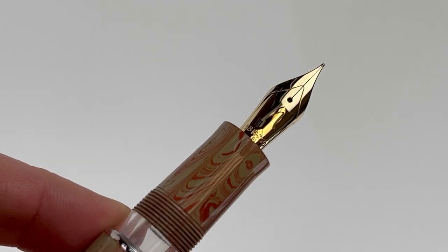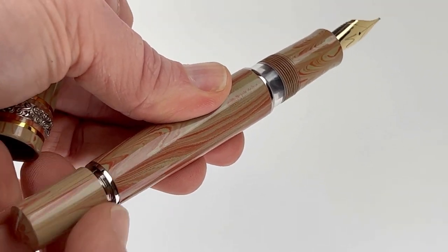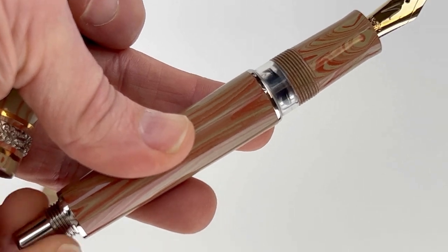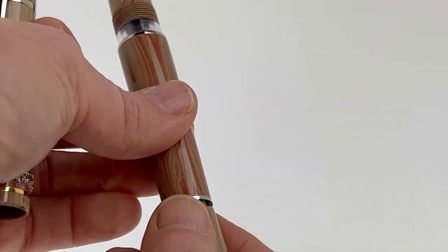These limited edition Mayura Creative Collection pens are trimmed with 925 sterling silver and an 18 karat gold nib. The piston mechanism can be accessed by removing the blind cap at the back of the barrel, and you can see the action of that piston in the ink window that's visible once you remove your cap.